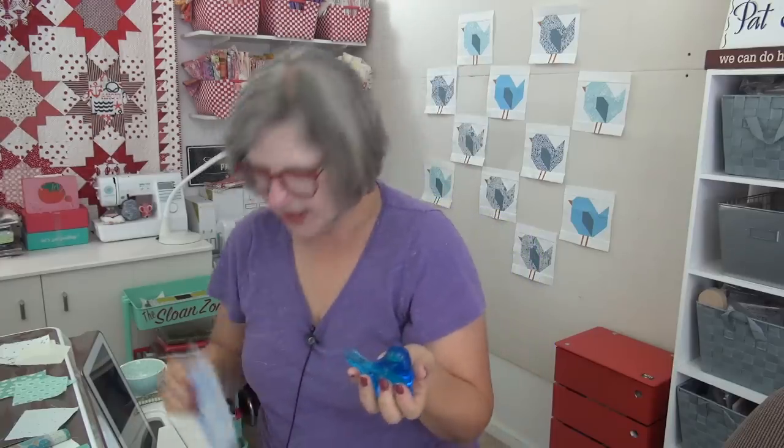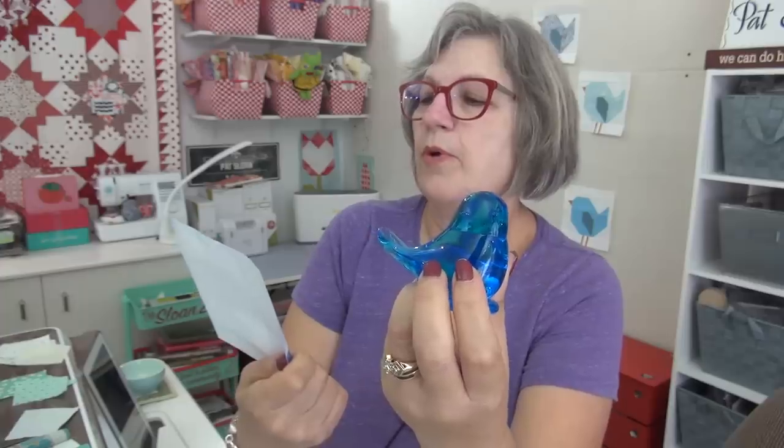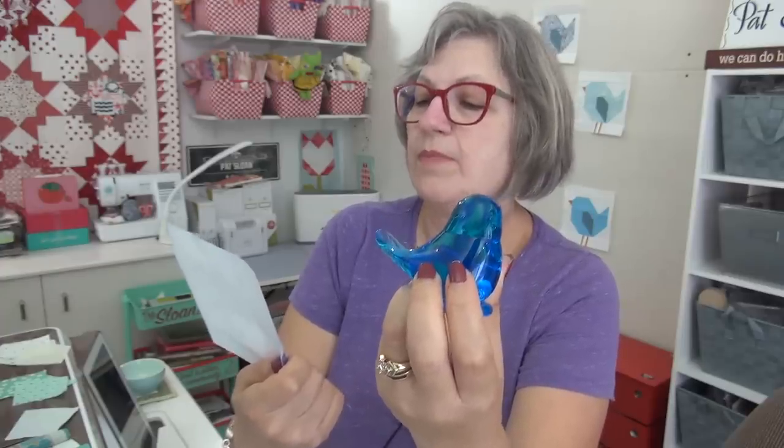One of our friends here sent me one day this gorgeous glass bird, which has a backstory. This is a bluebird of happiness and she also sent me the little poem that goes with it. This little blue bird, this little bird made of blue, has a song in its heart sweet and true. He spreads sunshine and happiness too — that's the reason he belongs with you.